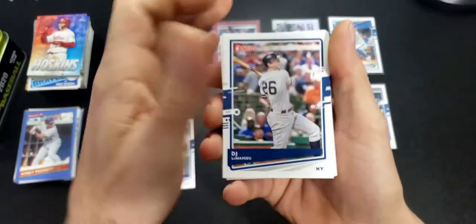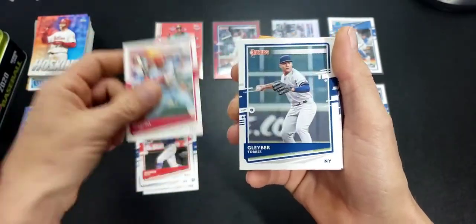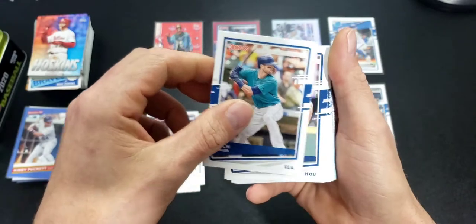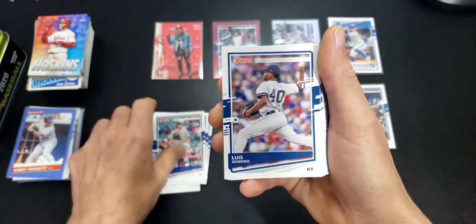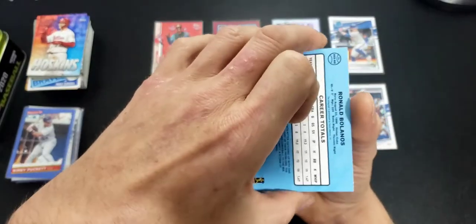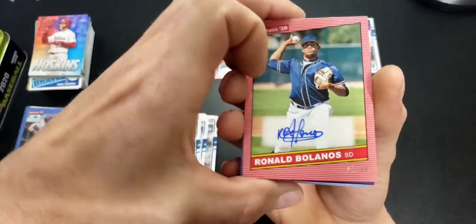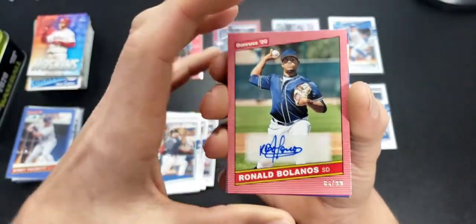We'll check for short prints after we go through these, unless they're spotted right away. DJ LeMahieu, Mookie Betts, Gleyber Torres, Francisco Lindor, Seeger, Hanniger, Verlander, Cole, Cervantes, Mazzara, Donaldson. This one's backwards for some reason — oh, it's an autograph! Nice — numbered out of 99, a Ronald Volanos red.